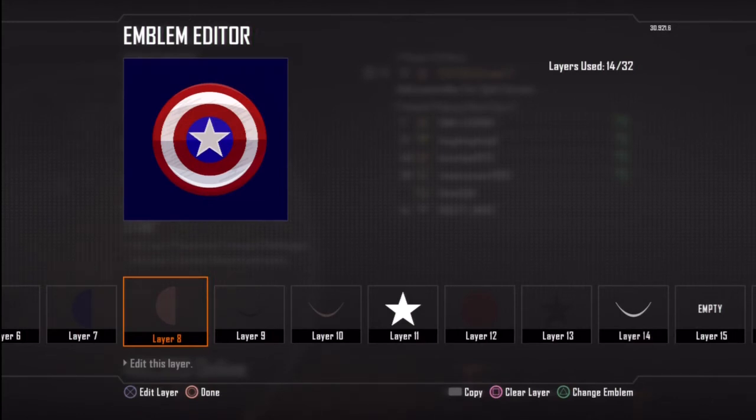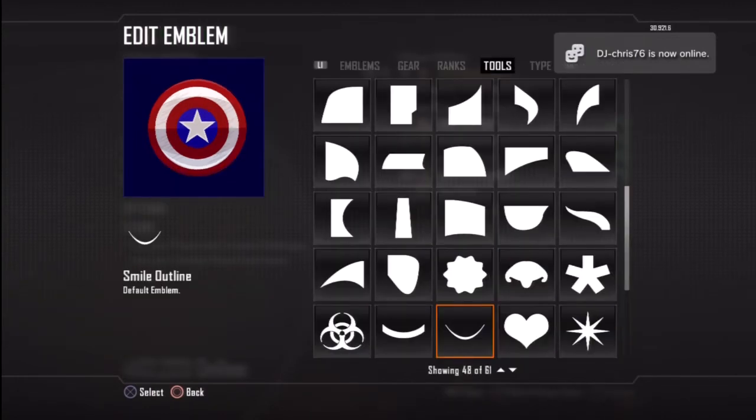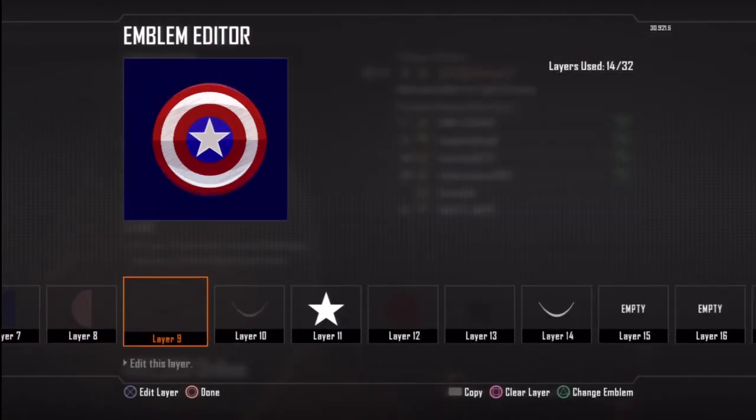Then on layer 9 and layer 10 I've literally used the smile outline. On layer 9 you just want to put it in a nice dark colour and put that on the very bottom end of the shield, put that down to about 90%. And for layer 10 you just want to leave that in the white colour and put that on the top of the shield. That will give you the lighting effect.